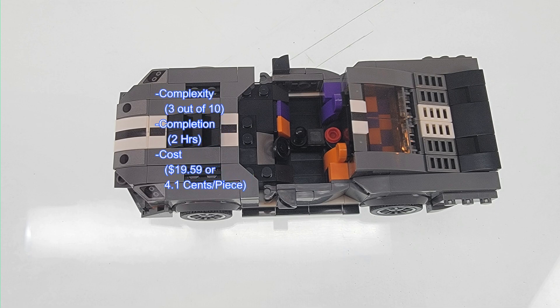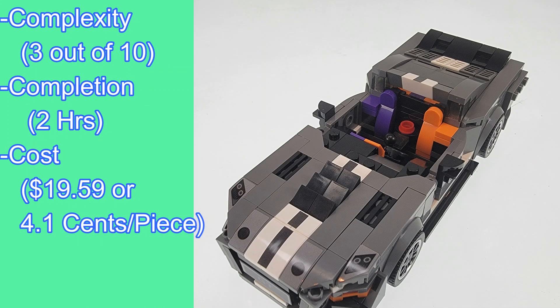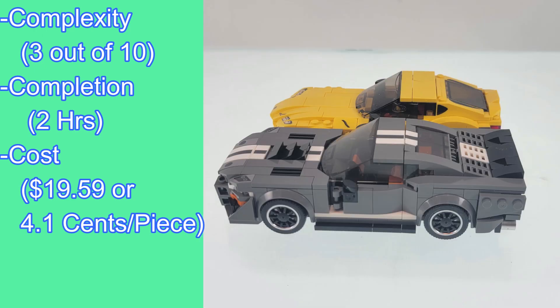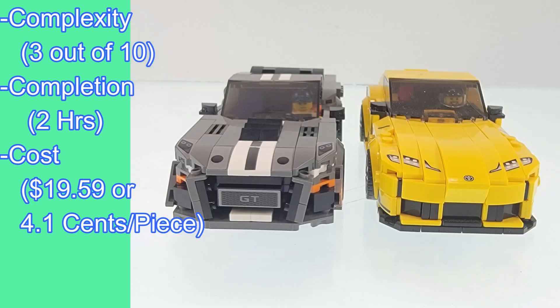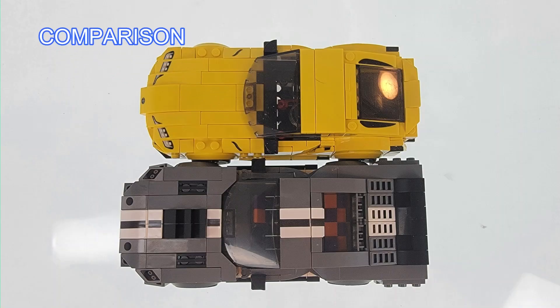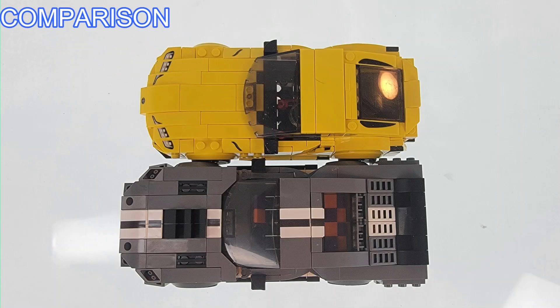Here's a quick rundown of the details. The complexity for this set is a 3 out of 10, with an approximate completion time of 2 hours. I purchased it with 476 pieces and its per piece breakdown is 4.1 cents.